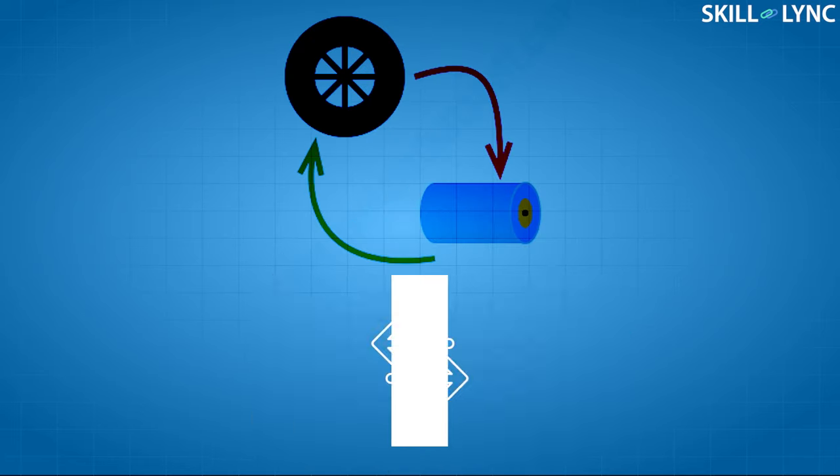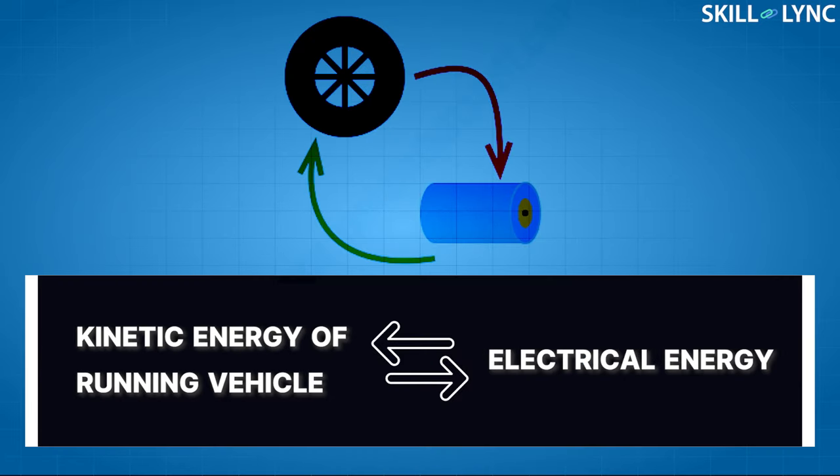The main purpose of regenerative braking is to conserve energy. We know from the law of conservation of energy that energy can neither be created nor destroyed, but can only be transformed from one form to another. In an electric vehicle, the stored kinetic energy of the running vehicle can be converted into electrical energy instead of wasting it as heat during braking.